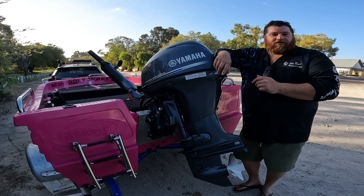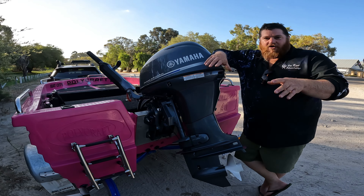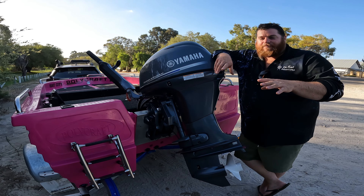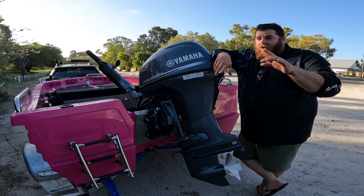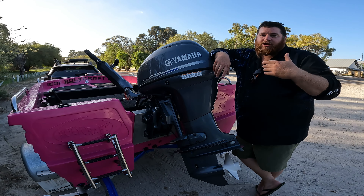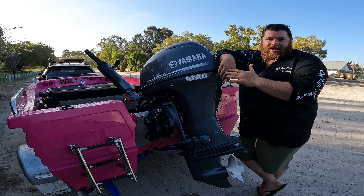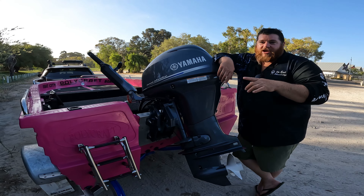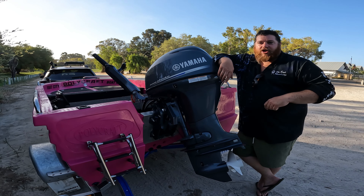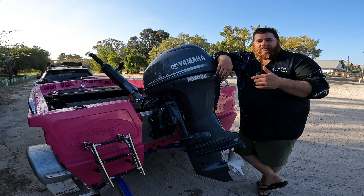Trim tilt is vital to getting the top speed out of your boat — and not just top speed, but also avoiding bogging at low speed. When you're trying to get the boat up onto the plane, trim it all the way in to start with, and that's going to pop you on the plane a lot quicker than if you've got it trimmed all the way out.